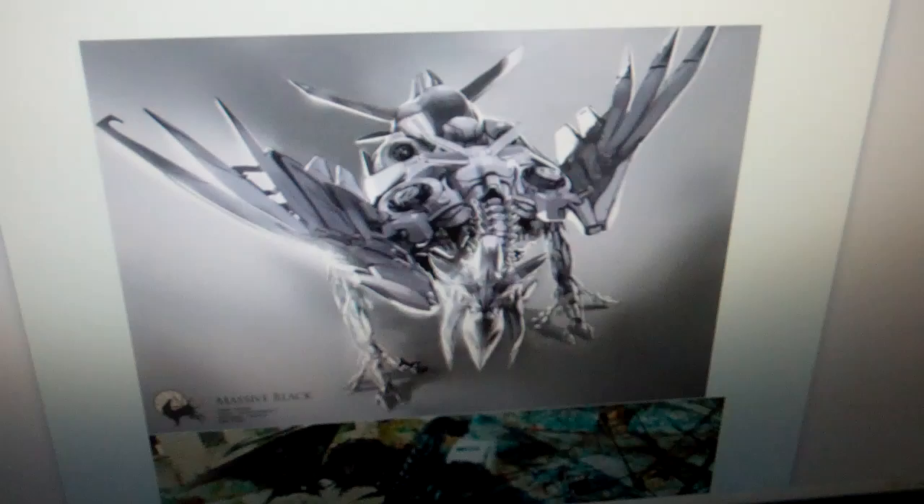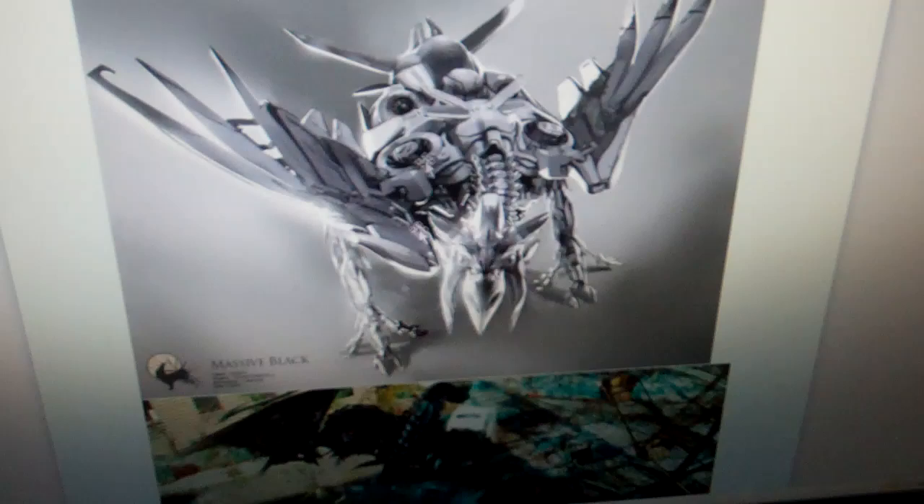Here is a drawing of Laserbeak — some concept art. Very nice. From what we've seen, he's not going to be silver. He looks a bit different than this, but it's still a very cool picture.